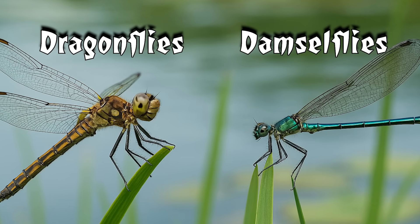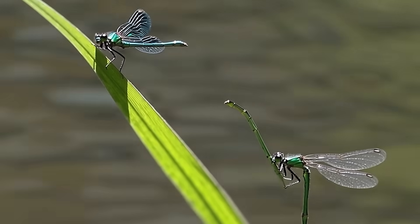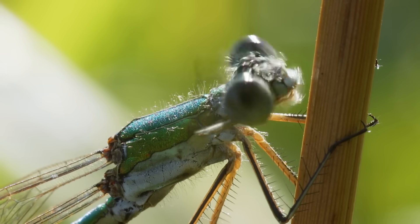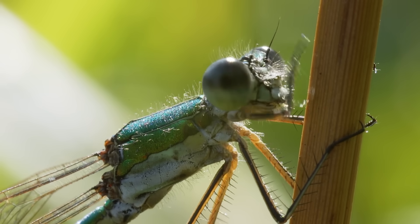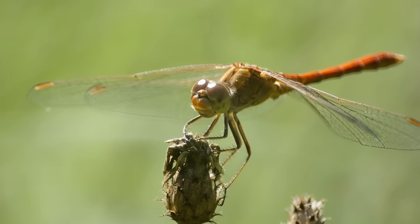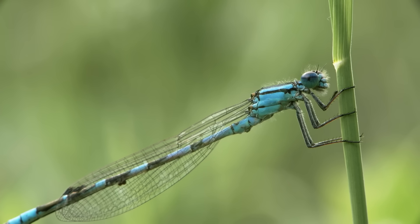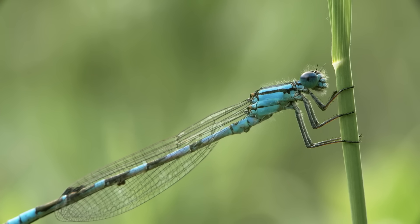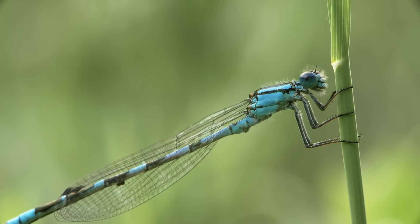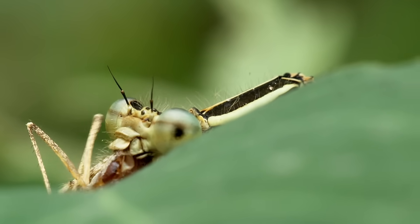They're different species but have a lot in common — most importantly, they both love eating mosquitoes. Here's how to tell them apart: dragonflies are bigger, and when they land their wings stay spread out horizontally like tiny biplanes. Damselflies are a bit daintier and perch with their wings folded straight up like little fairy swords.